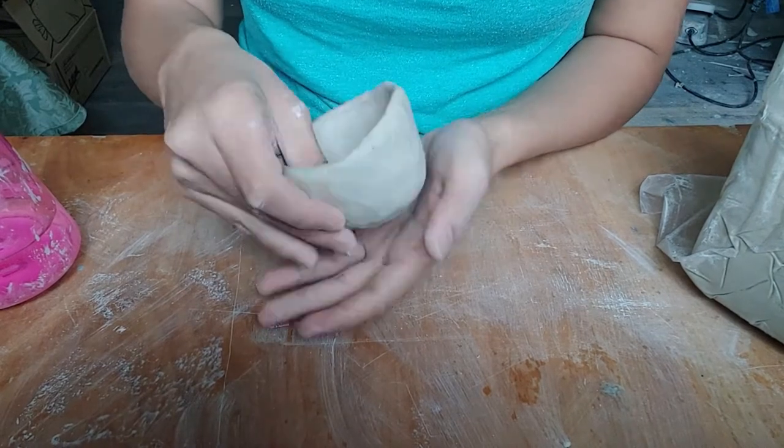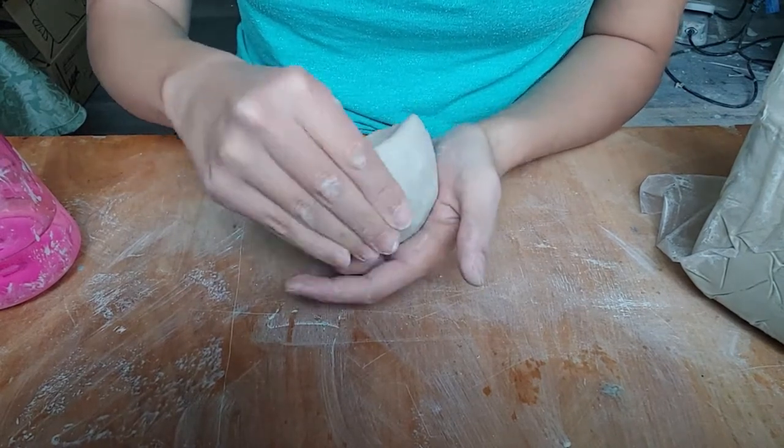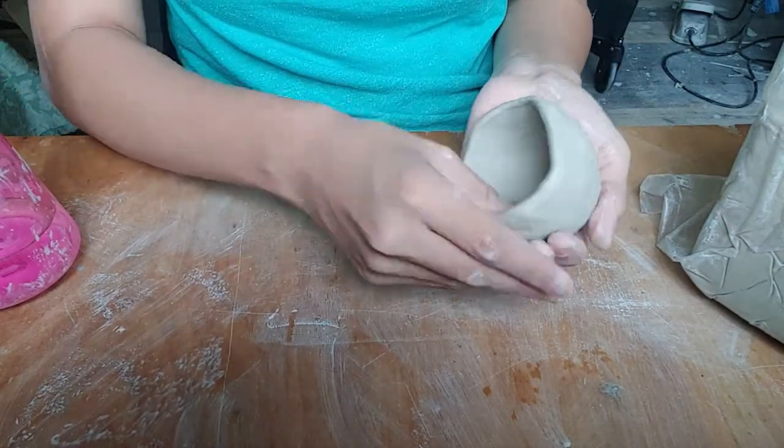Let this method teach you how to manipulate the clay. How much pressure is too much? When do you need to apply a little more?